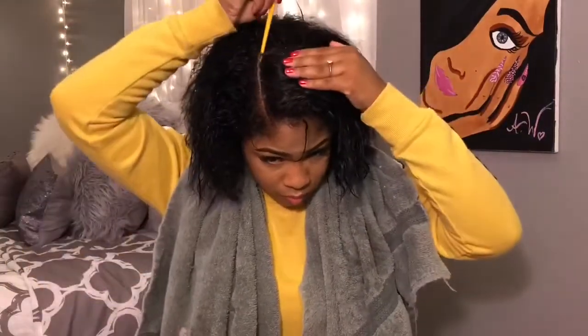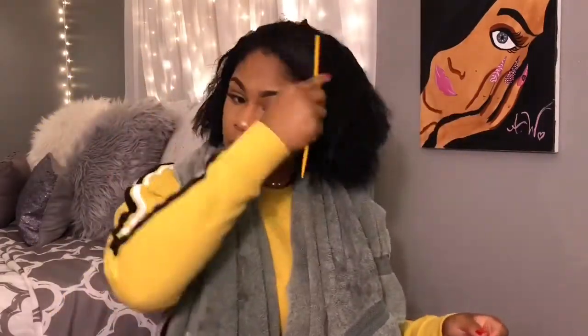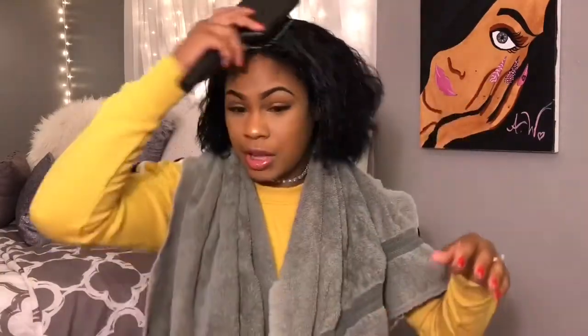The next thing I do is part my hair with a rat tail comb. Then you want to just go through your hair and brush it with a paddle brush - whatever you want to call it - and make sure your hair is straight.